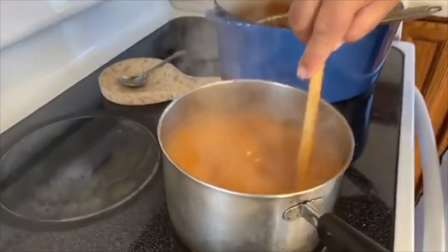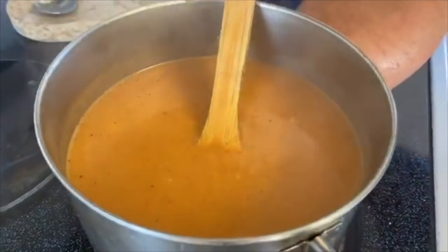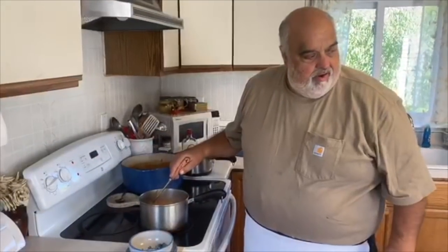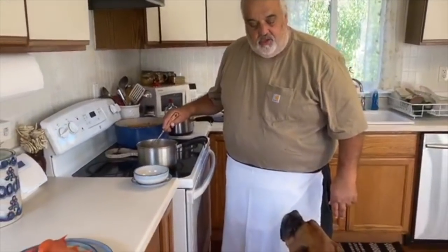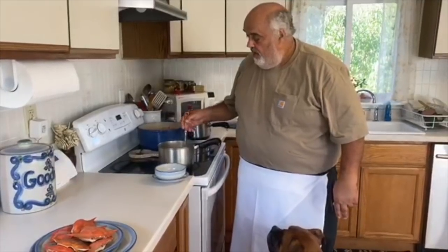I'm going to just make sure that it all comes up to a nice simmer — not a boil, a simmer. Then we'll dish it up, we'll be ready to go. I'm going to actually lick the pot — had to cool down. Don't let any of this flavor go to waste.